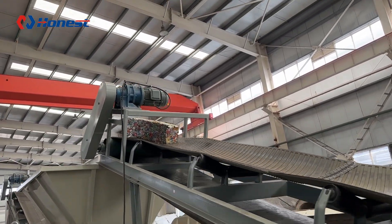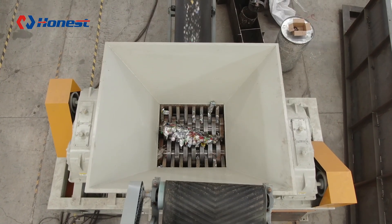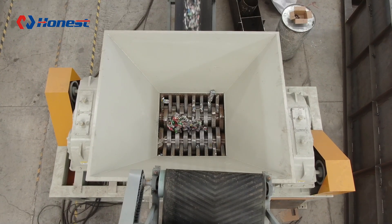These crushed particles are then processed through a sorting machine, which separates high-purity aluminum from impurities.